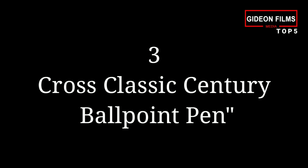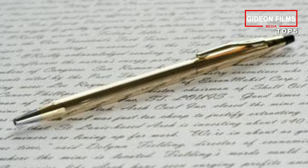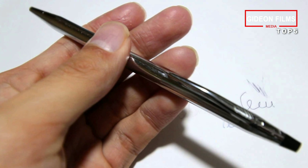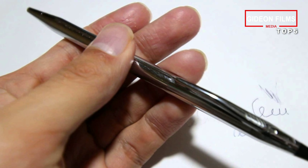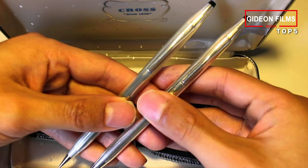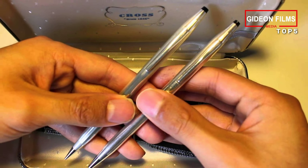Number 3: Cross Classic Century Ballpoint Pen. Even if you're not much into fine pens, you'll likely know Cross as a company and maybe this pen in particular. The Classic Century is a staple of fine writing implements, available at an entry-level budget. The weight is very satisfying, as is the ultra-smooth twist retraction mechanism. The ball is carbide and rolls extremely smoothly. These pens come with a lifetime mechanical warranty, so you needn't worry about your investment.